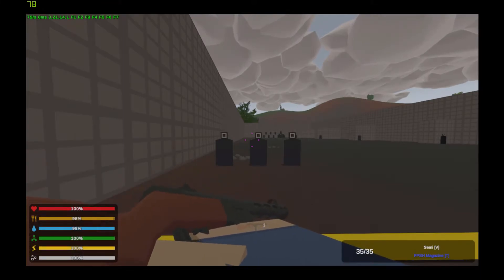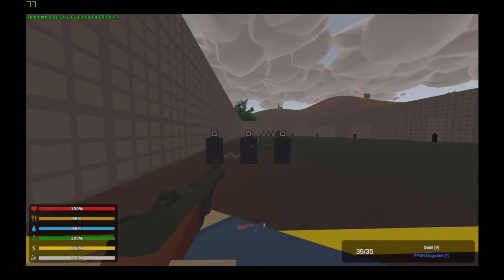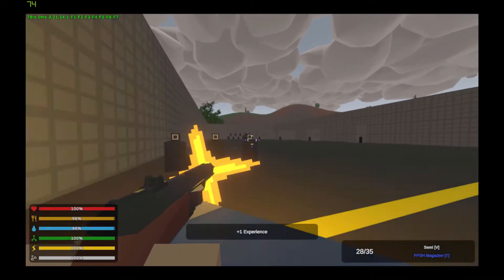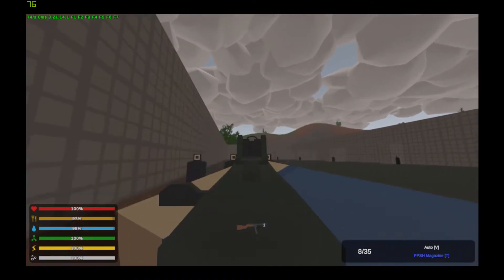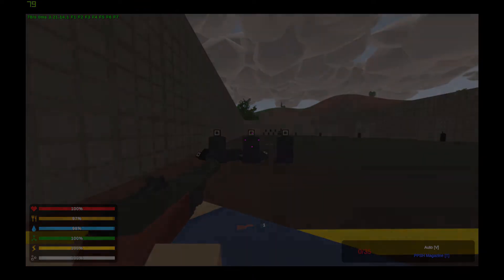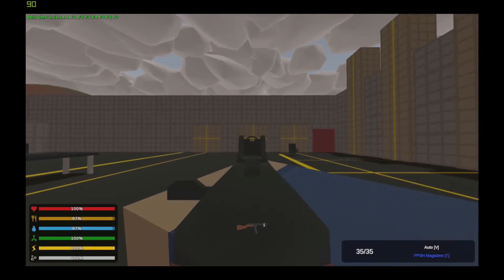Next we have the PPSH41. It has semi and full auto modes of fire and does not have any attachment stock. Here's the recoil and spread.